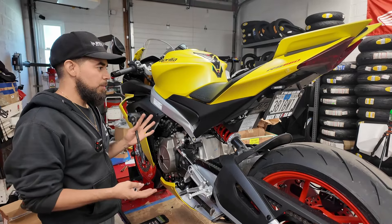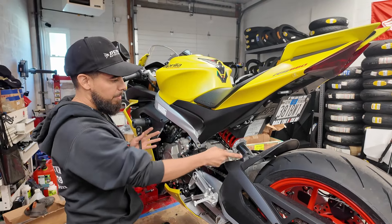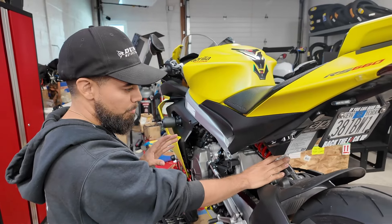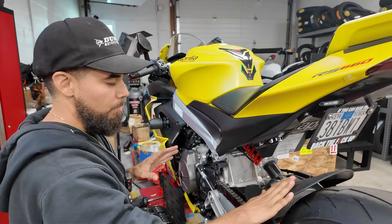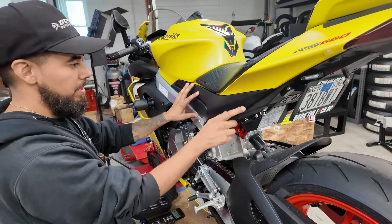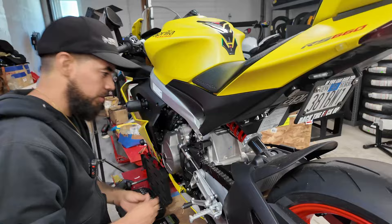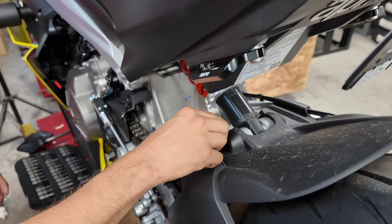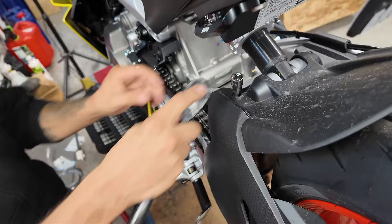The first thing we're going to do is remove the shock off the bike. We need to access the bottom bolt and the top bolt. To do that we'll have to remove the rear mud guard, the chain guard on both sides, and both sides of the fairings to get to the top and bottom bolts. First thing is removing this Torx — it's a T25 — on both sides.